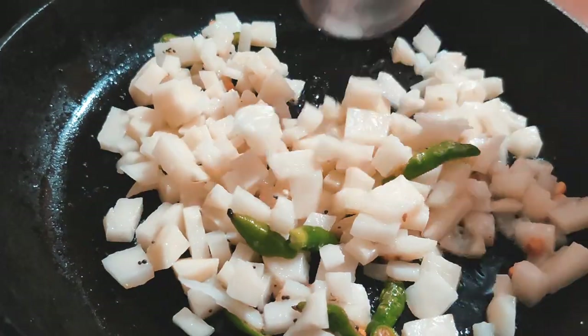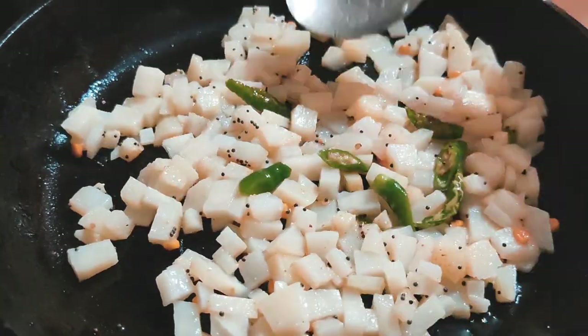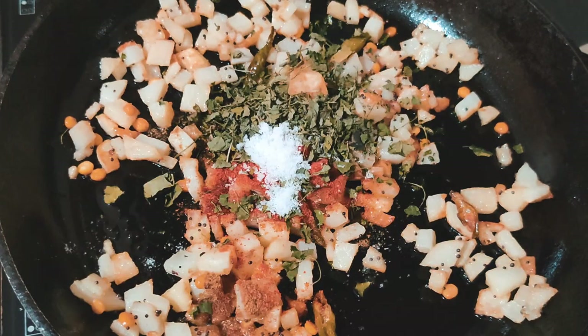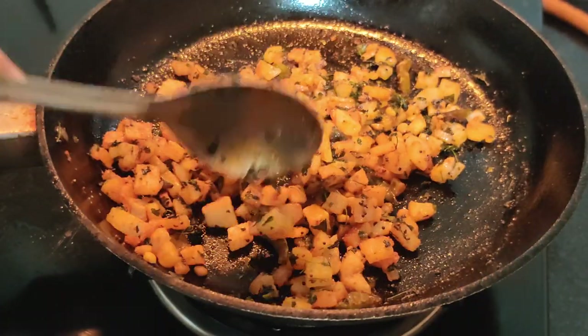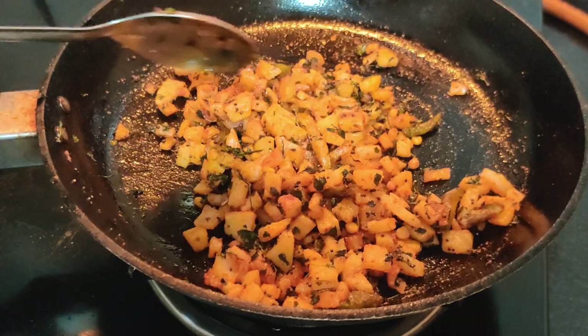You don't have to wait for the dal or the chilies to cook because this is a stir fry — it's all going to cook together. Once the potatoes are done, add your spices: cumin powder, chili powder, kasuri methi, and salt. Mix it all together and you're pretty much done. This is my South Indian version of stir fry and it's really yummy — you've got to try it!